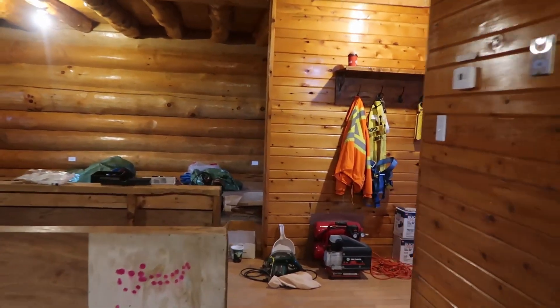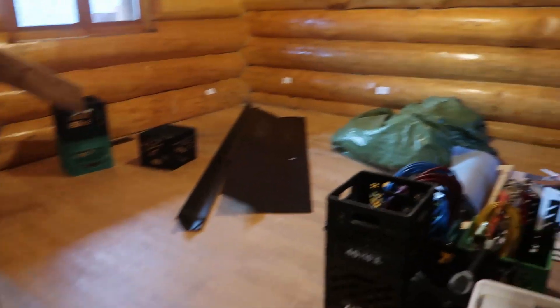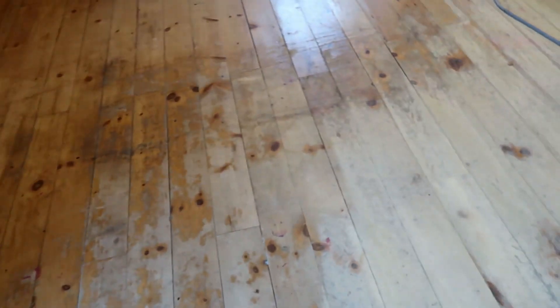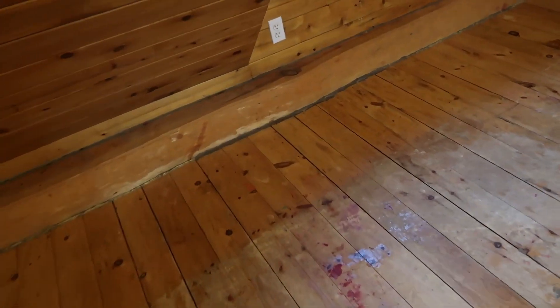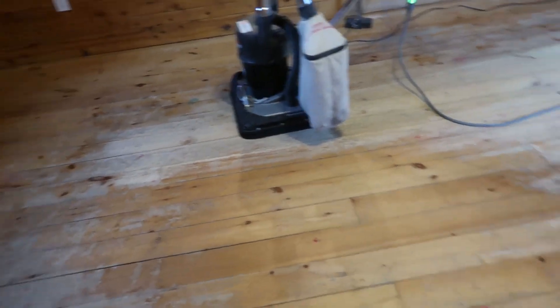Welcome back to another Gibbs adventure. Today we're going to redo the hardwood floors in the log house. They've been totally destroyed. We're going to start upstairs. We just brought in the sander to start to test it, but there's all kinds of gum and stuff on the floor. This is actually pine, so it's a pretty soft floor.